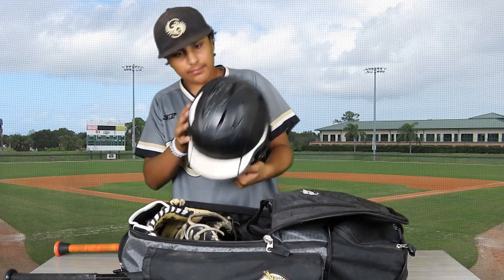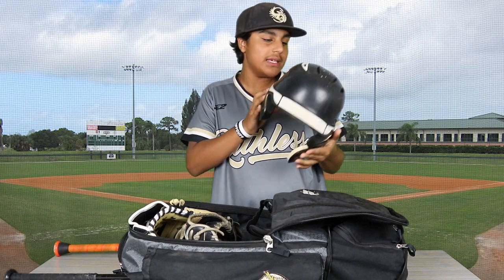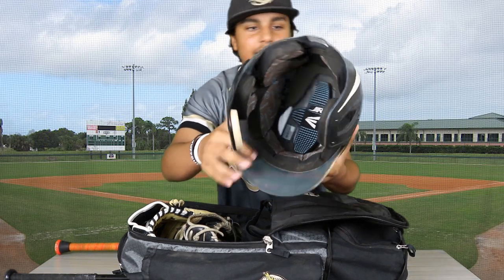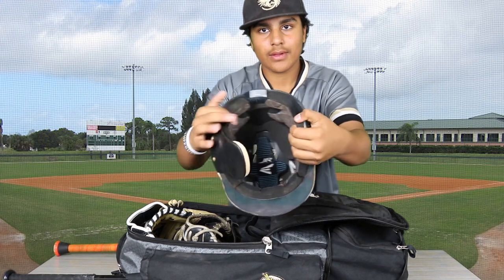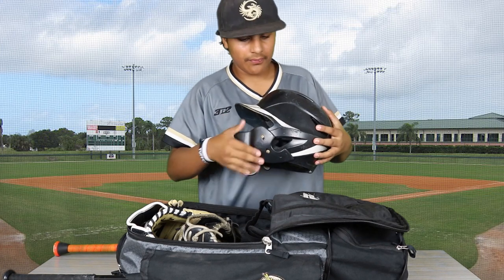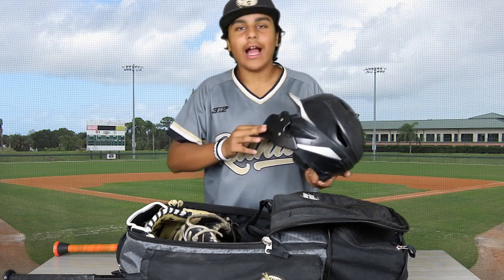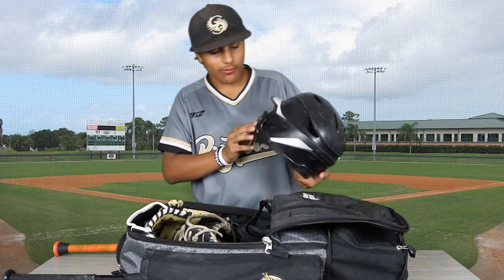Let's start with my helmet. It's the Easton Z6 — the original color is actually green, as you can see right there, but I just painted over it with black. Really nice helmet, really soft on the inside. And I put on my C-flap right here. Funny thing is, when I put the C-flap on my old helmet, the very next game I got hit in the C-flap — it was actually really funny, but it did protect my face.